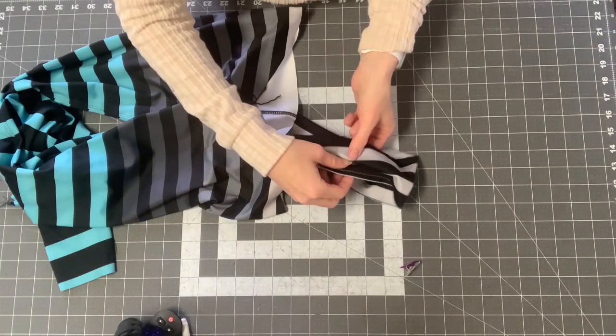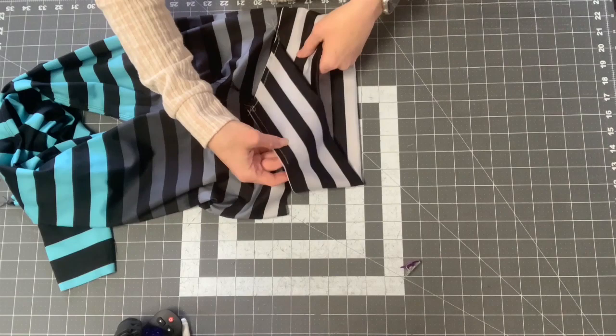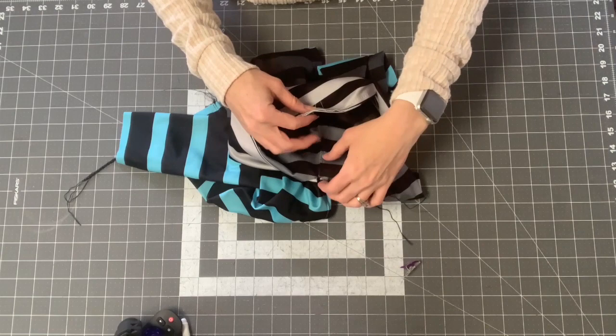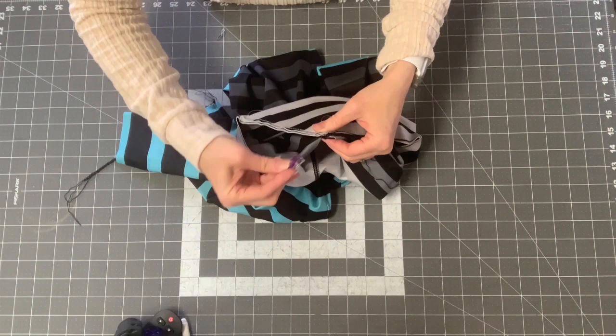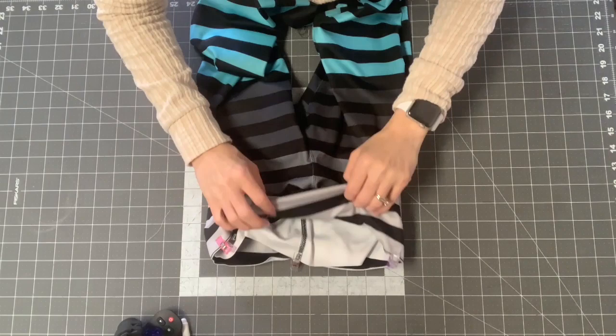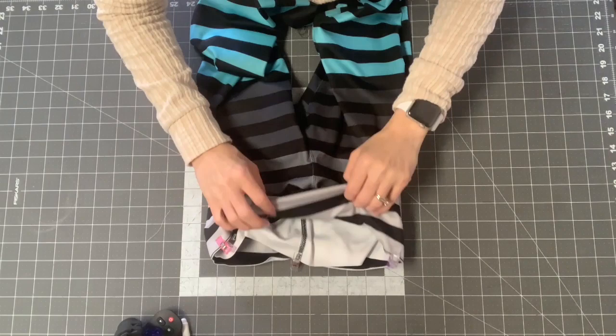Decide which side you like best and put them right sides together — whichever is the right side you want facing out on the waistband, put it facing the right side of your pants. Put a clip at the V and another clip at the side seam mark. The waistband should be right sides facing and will be slightly smaller than the top of the pants.